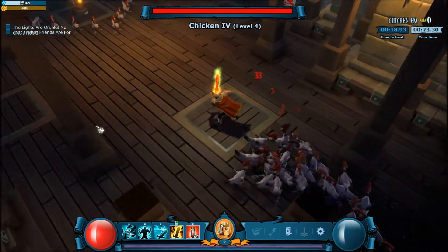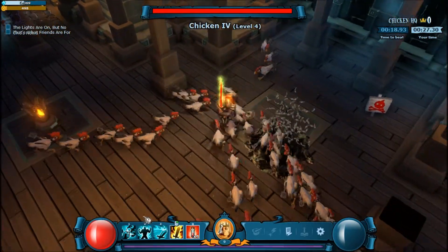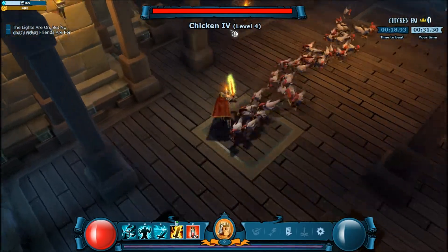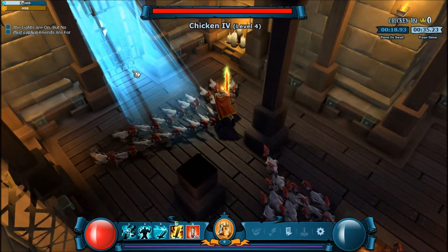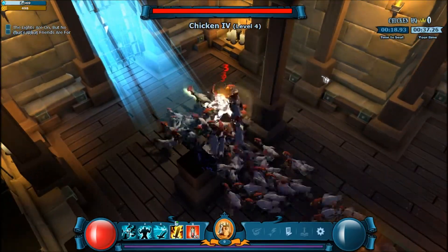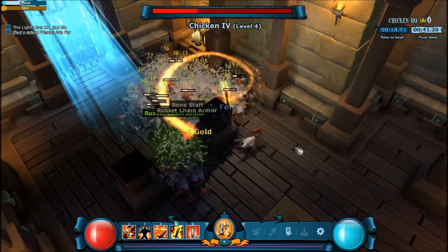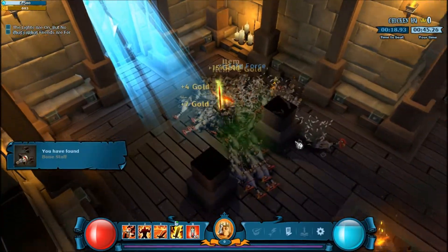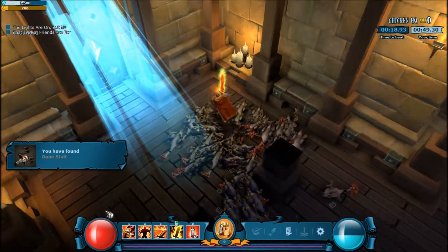Just run around like this trying to get as many chickens as possible. There's not a lot of people doing this — I'm like the only one doing this for Kentucky Fried Chicken. But you just get a lot of chickens and flame them. Yeah, that's a lot of chicken. I like fried chicken.